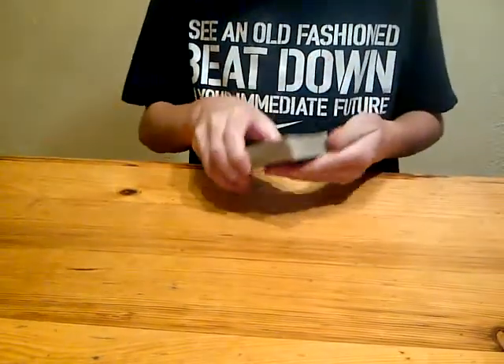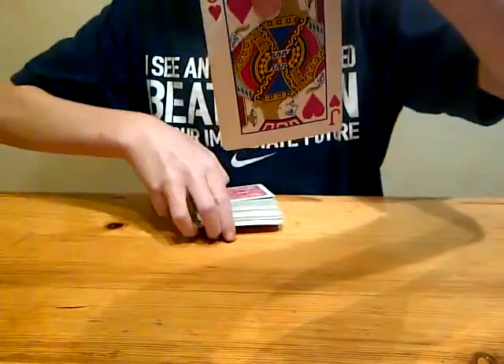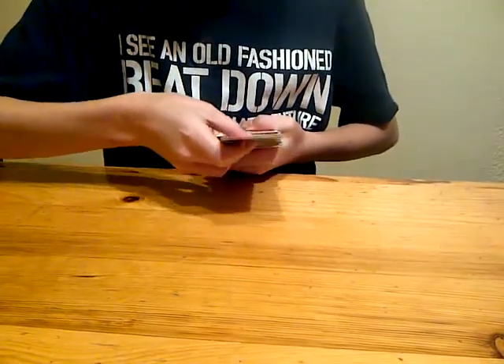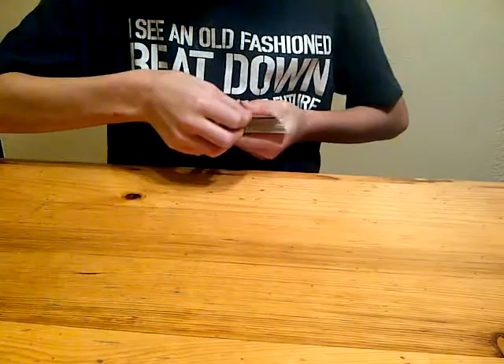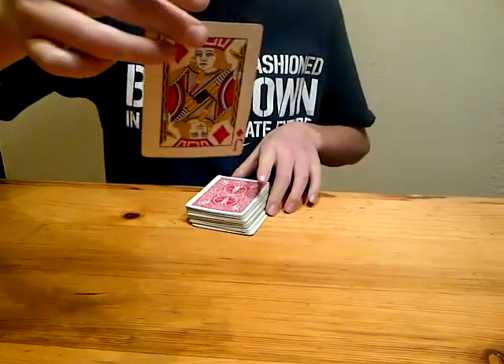You say stop right there. Now, this should be your card — tell me when to put it in the deck. You say stop there, so I put it in right there. And now you go, is that your card? And then they say no.